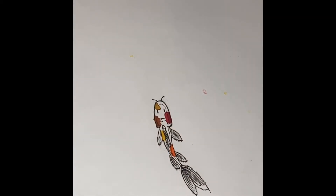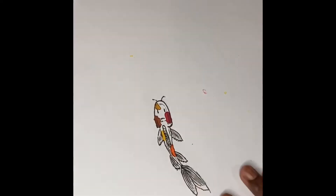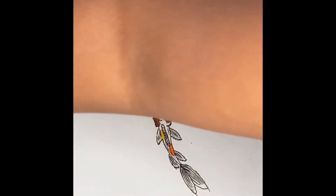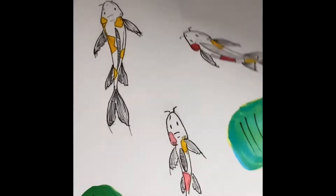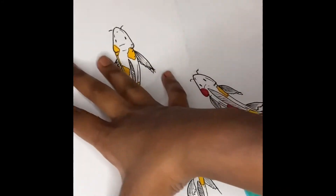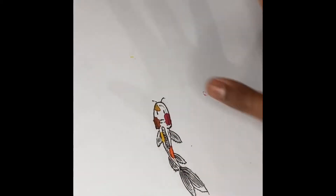Hey guys, welcome back to my YouTube channel! Today's tutorial is on how to draw koi fish. I actually did one previously with these — don't mind these lily pads, I tried but it's not very good. But anyways, these are the koi fish we're going to be drawing today. I did one previously on this page too, and I'm going to show you a simple way on how to draw one.